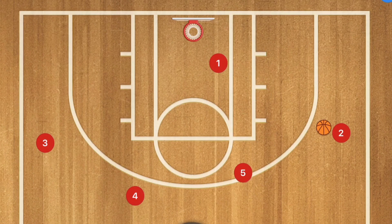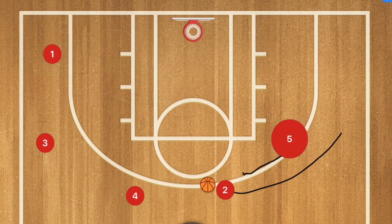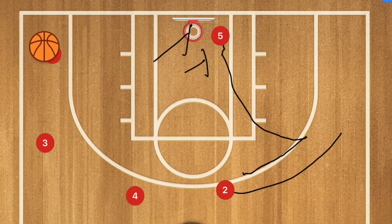Once player 1 is finished cutting, he's going to clear out. Once he has cleared out and was not open for the drive, we're going to have player 5 setting a screen for player 2, who's going to use that screen, and player 5 is going to roll towards the rim. Player 2 could shoot the three-point shot, or pass to player 5 for a layup. Another option is if player 5 gets double teamed, he could do a hammer pass out to player 1 for the three-point shot.